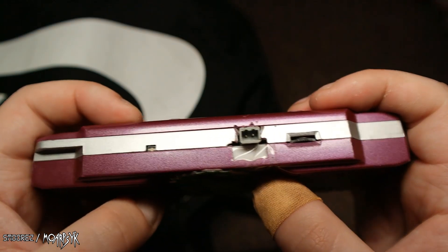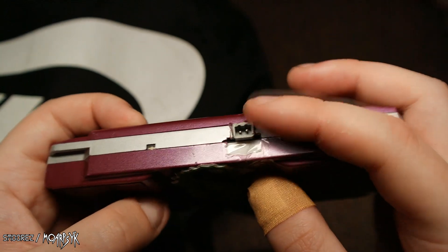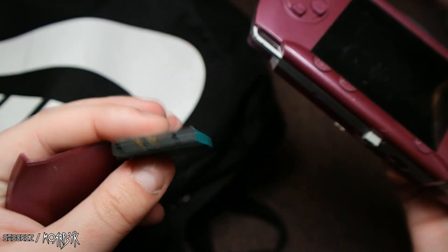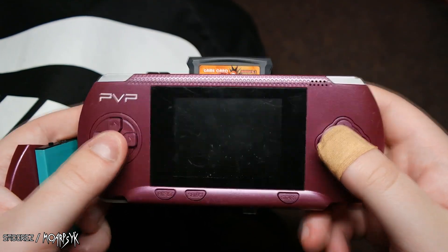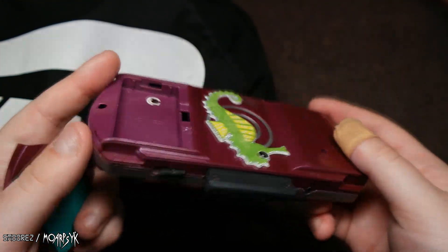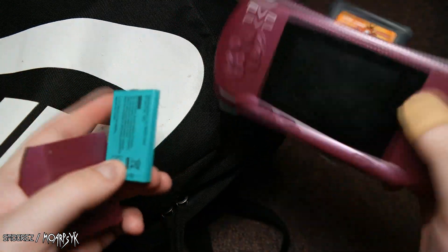I don't even know what that's for, to be honest. It does have a battery, which I can actually charge using my charger. So we'll do that and have a proper look at this. This was only five bucks, which I can't really complain about — it'll make a funny little video if I ever get around to reviewing it, and if the thing actually works.